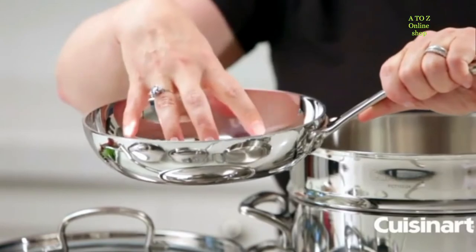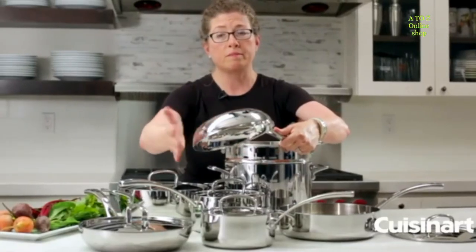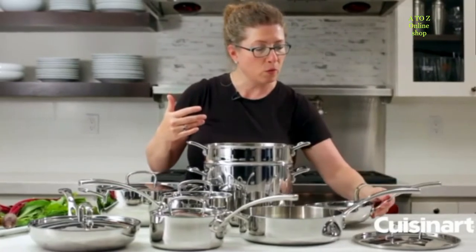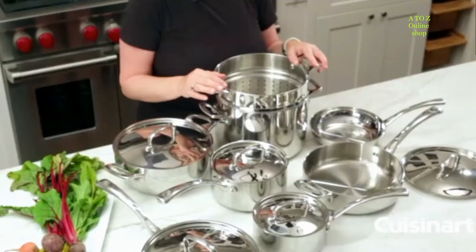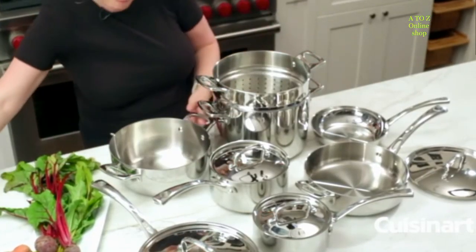It's tri-ply, so it's stainless on the inside, stainless on the outside, and the core — the inside where you can't see — is aluminum. That's really great for excellent heat conduction, so you'll never get any hot spots and you'll cook your food super evenly.